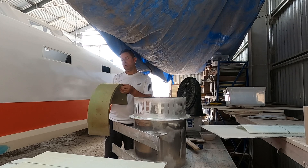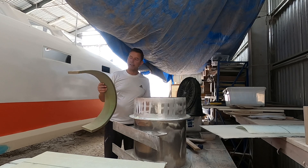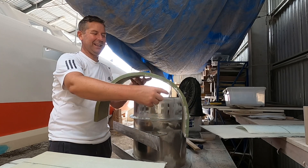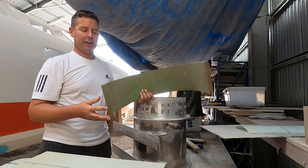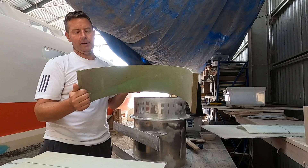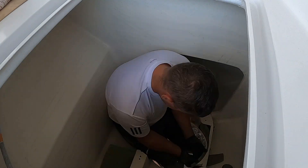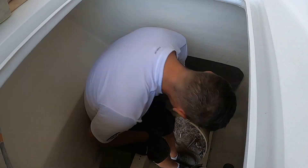With some practice you could probably get this done real nicely with more even heat. So we are planning to cut pieces of the bent foam and use them to fill the voids in the cutouts wherever necessary before attaching the fiberglass rings into the hull.